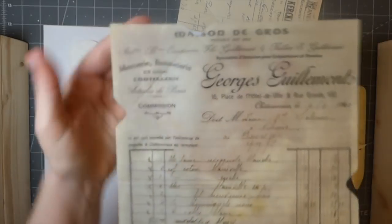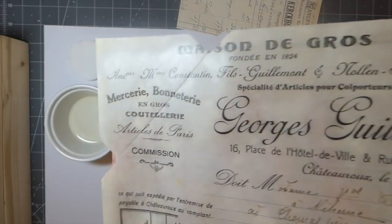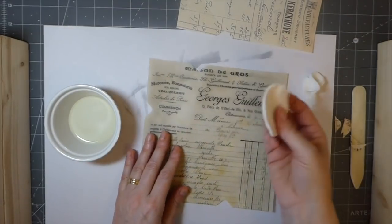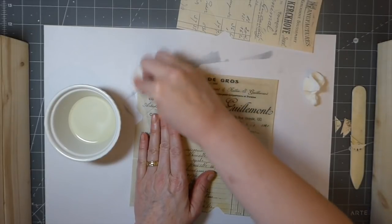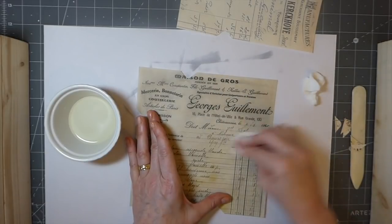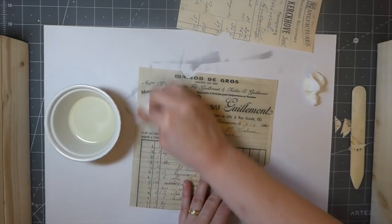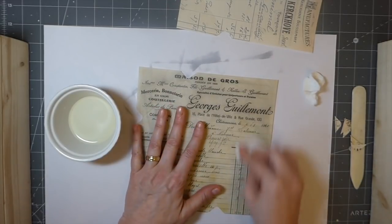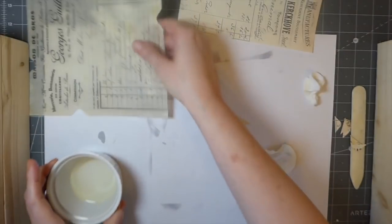That's saturated pretty good — you can see how it's become really transparent. It feels amazing. What I've been doing is going back over it with a dry cotton ball just to pick up any excess oil, because you don't want that all over everything else in your journal. That just absorbs any leftover. I'm going to sit that to the side and get this one done, then we'll start putting those together.